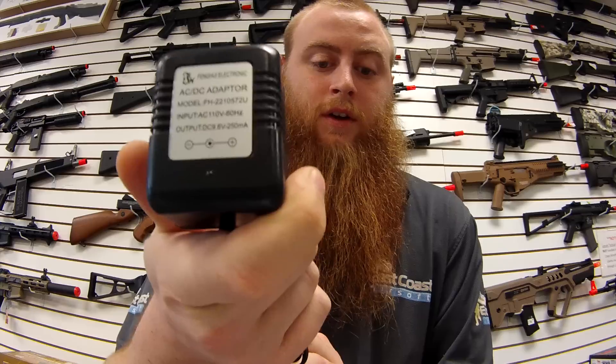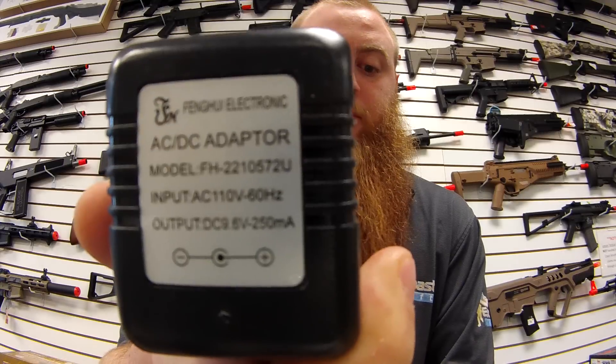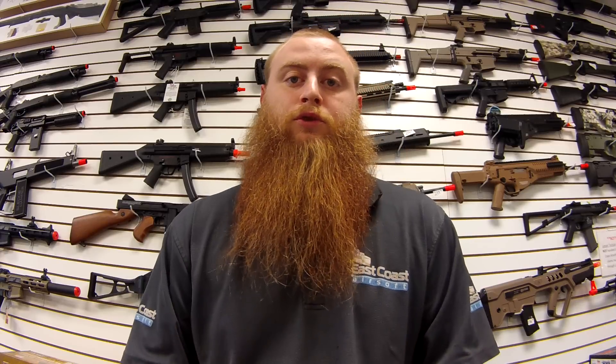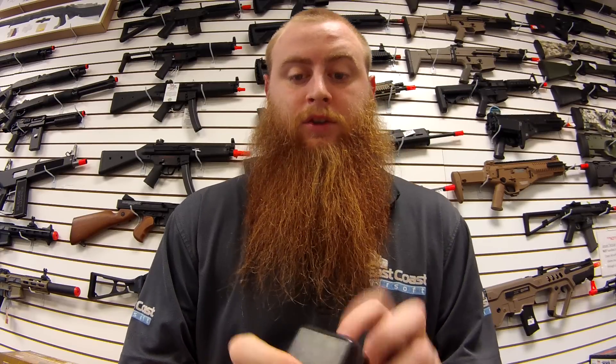Then you want to take a look at your charger and look on the back where it says output. The output is how many milliamps per hour the charger will charge your battery. For example, this one's 250.